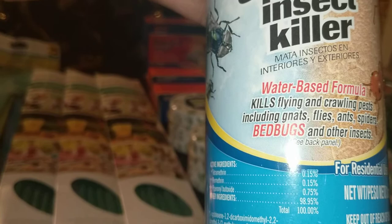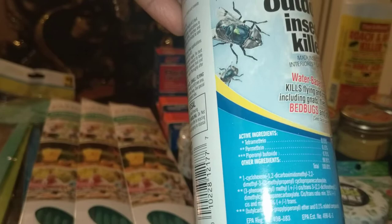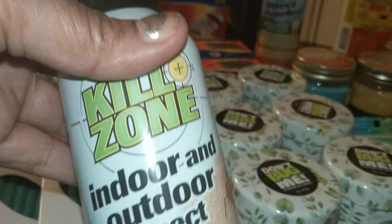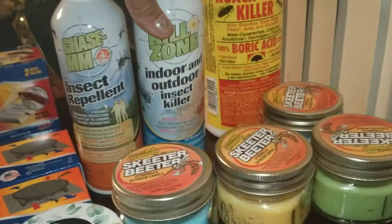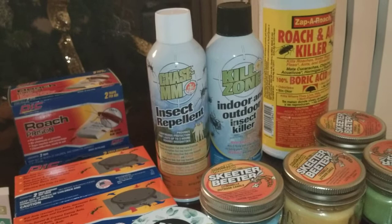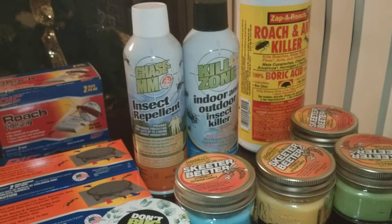This is Killzone Indoor and Outdoor Insect Spray. It is a water-based formula and it kills flying and crawling pests including gnats, flies, ants, spiders, bedbugs, and other insects. I am not going to say this definitely kills all of those — I'm just telling you what it says. But if there's a flying insect bothering me, I will spray it. Be very cautious with this stuff — these are chemicals. Do not inhale or breathe them, do not spray near animals, children, elderly people, or anywhere there's food.